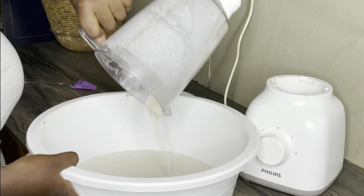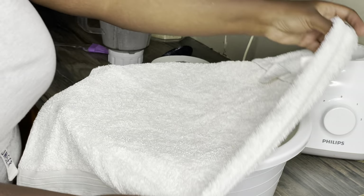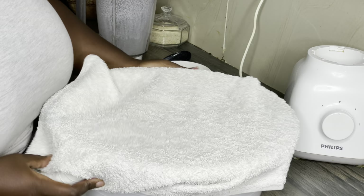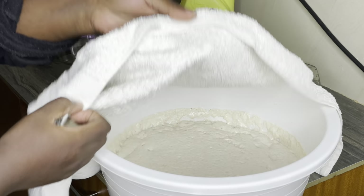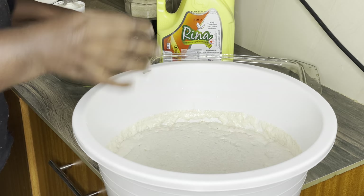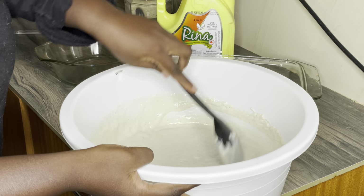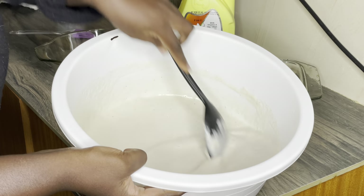Use a kitchen napkin to cover the bowl and put it in an oven or microwave to let it rise — the humidity helps it rise more. Leave it for one hour. After one hour, your mixture will have risen nicely if your yeast is good. Stir the mixture so that it dissolves well.